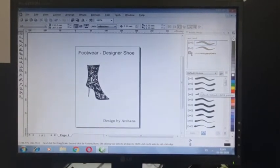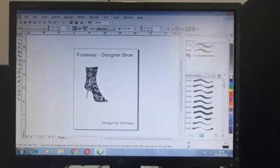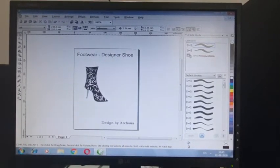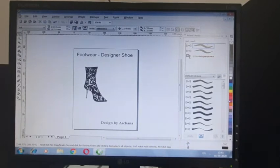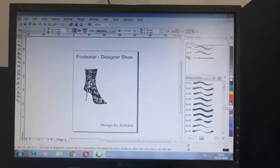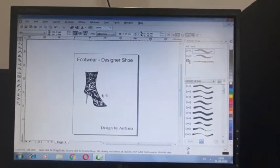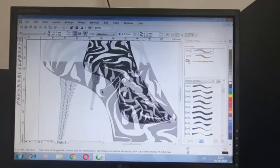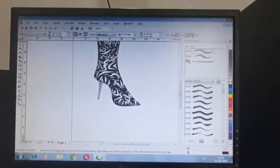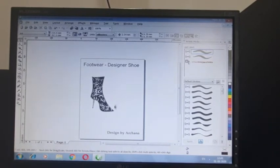Hi friends, so you can see here, today we are going to learn footwear — very beautiful designer shoes on the screen. This is the leather shoes with the zebra print, so zebra print is put on it and the heel portion. This is the diamond heel, and we are going to learn how to design these shoes.